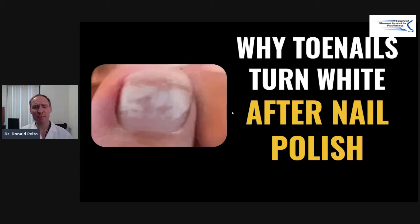Hi guys, Dr. Pelto. You might be wondering if you use nail polish on your toenails, why in the world does it get white after you wear that nail polish? That's what I'm going to go over today.